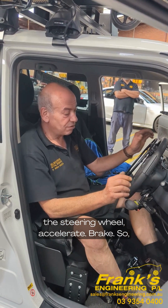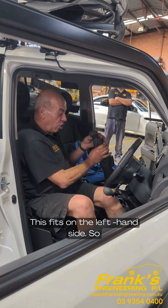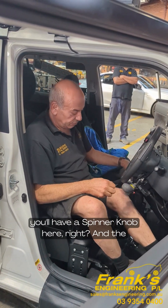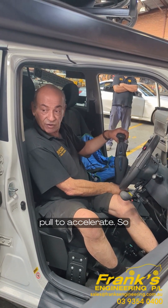This is the over ring. It fits on the left-hand side, so you'll have the spinning knob up here. The unit is push for brake and accelerate.